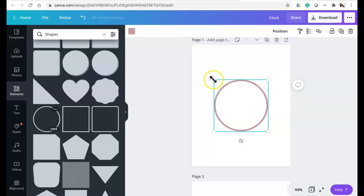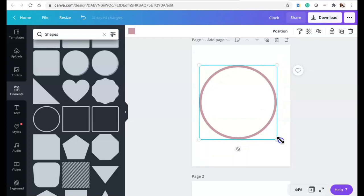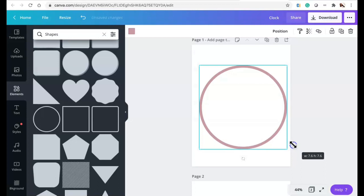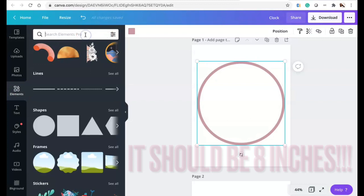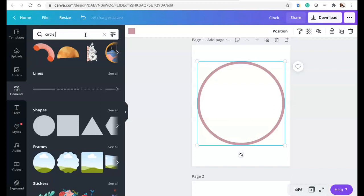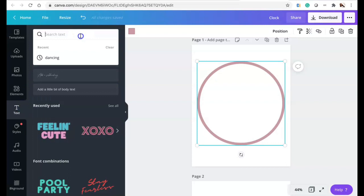I'm going to size the circle to fit the clock from Walmart. I measured the glass and it was eight inches, so I'm going to make it 7.6 just in case I have to cut some of it off. Then we're going back to Elements and going to circle text.